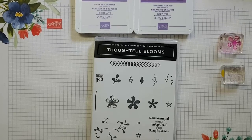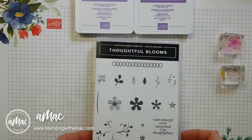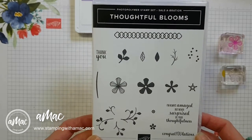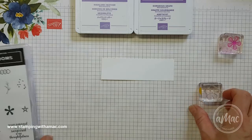Hi, this is Angela McFarlane and you're stamping with AMAC. Today's tip of the week is still focusing on the Thoughtful Bloom stamp set. I saw this tip on the demo website and I thought it would be handy to share.